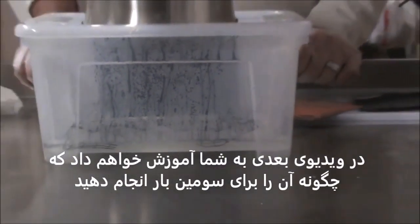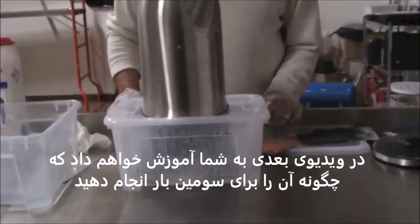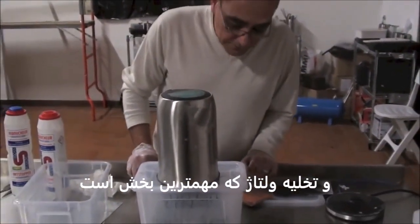And let it dry for 24 hours. In the next video we are going to show how to do it a third time, and the drying, which is the most important thing. Thank you.